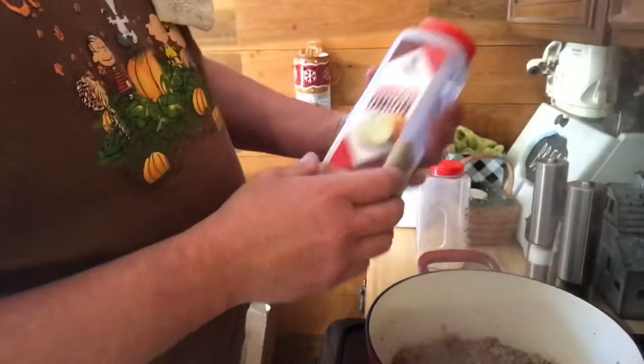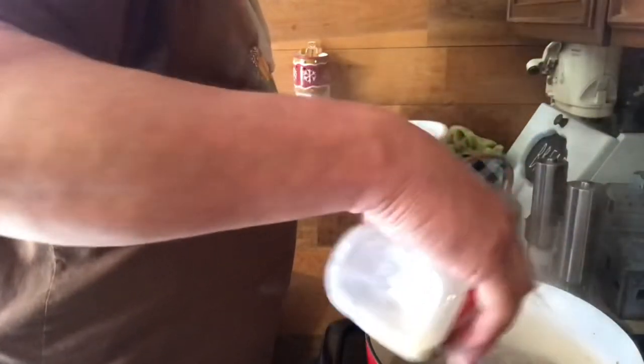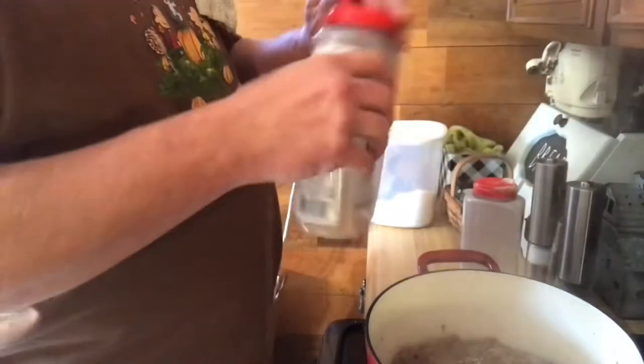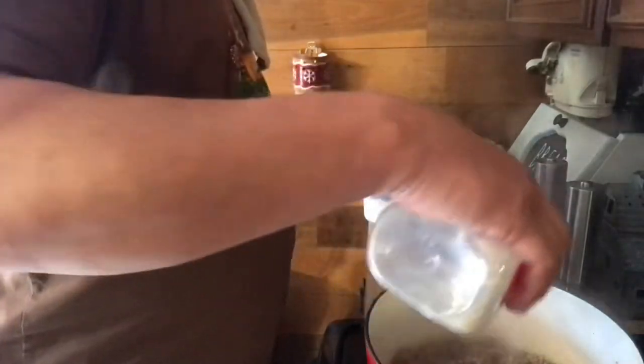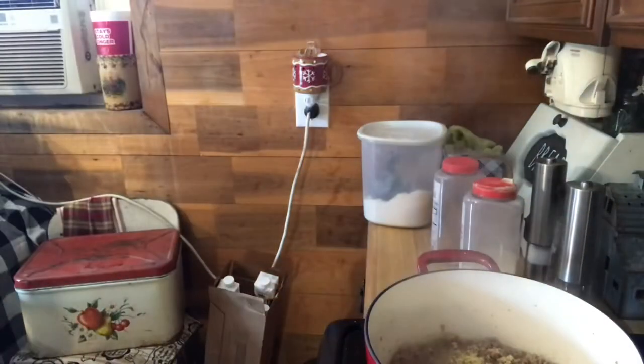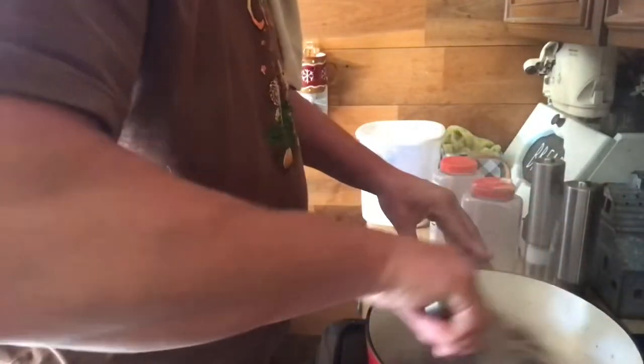Like I've said before, this is cast iron, just enamel lined. I'm going to put a little bit of garlic and a little bit of onion powder in here — just whatever you think. It's all browned up, I'll dump it in there.